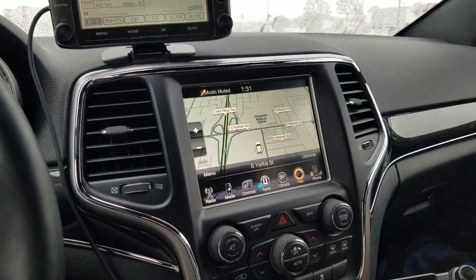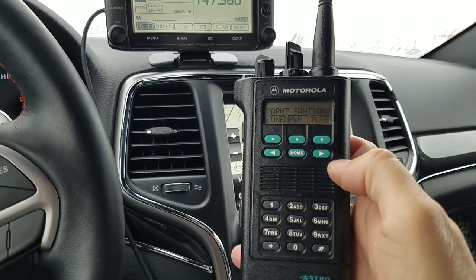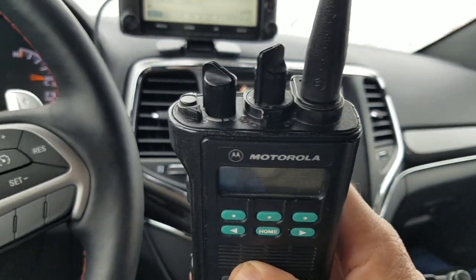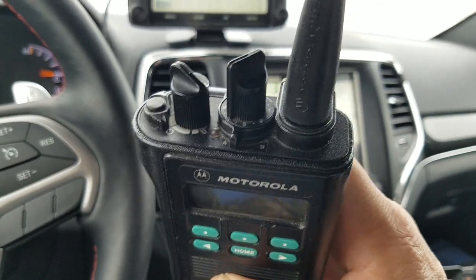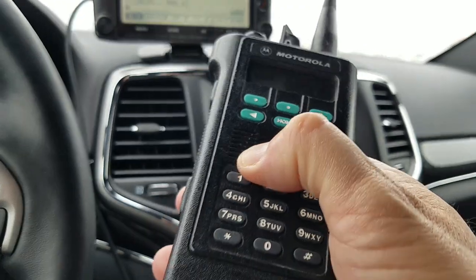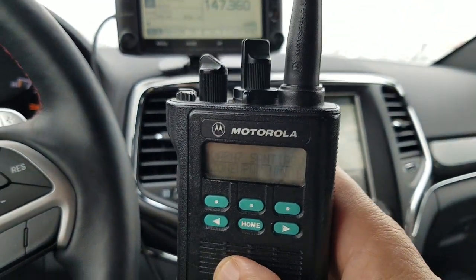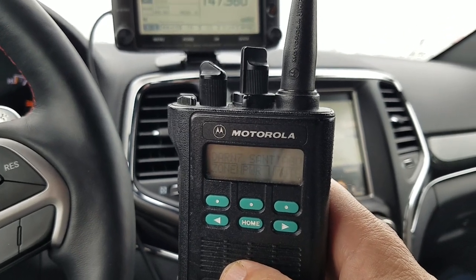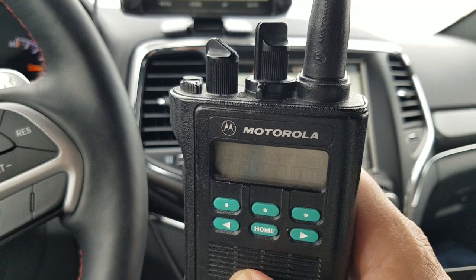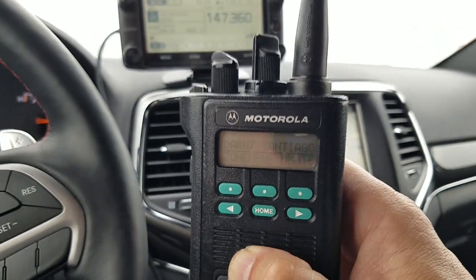Okay, guys. The second radio I'm going to talk about I got from a friend of mine. If you want to get on Motorola P25 digital, this is a really good radio to start with. It's an old radio but it's very rugged and inexpensive for what you get. This is a Motorola Astro Sabre — full-featured Astro Sabre 3. It looks like a tank. It does have P25 digital and analog, and it's on UHF — you can get them in UHF or VHF, but not both.